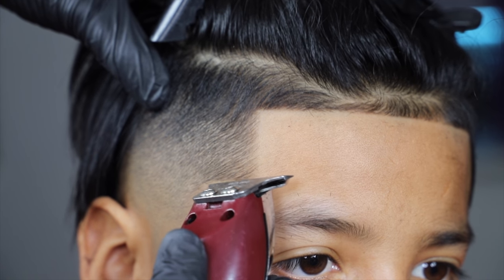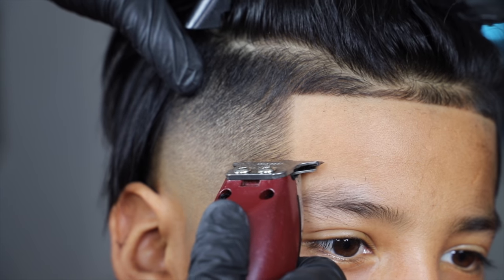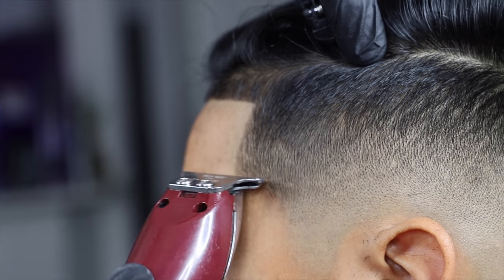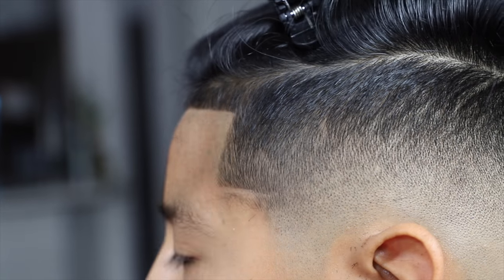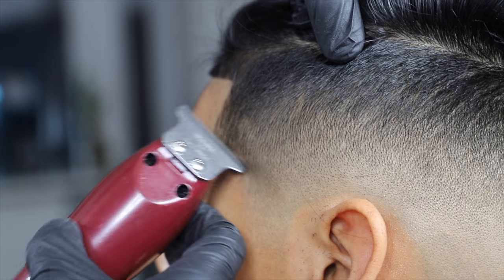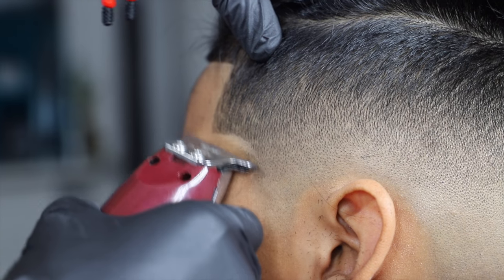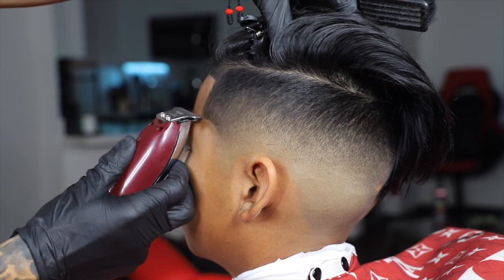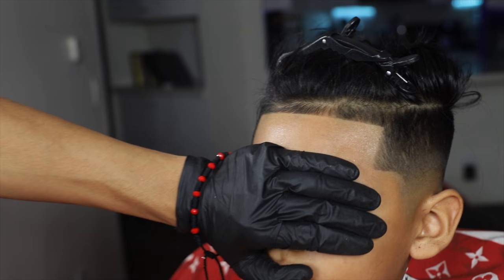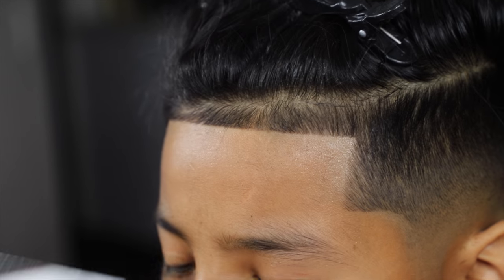With the arc you want to make sure the point reaching toward the sideline is parallel to the lineup — you can see my blade right there is parallel to my guideline. You also want to make sure both sides and both points are matching. You don't want one arc higher than the other — it's going to throw the whole haircut off and make the head look tilted sideways. Start with your trimmer blade parallel to the lineup.